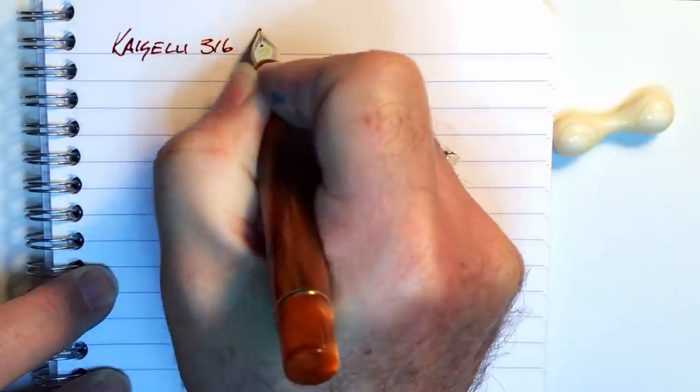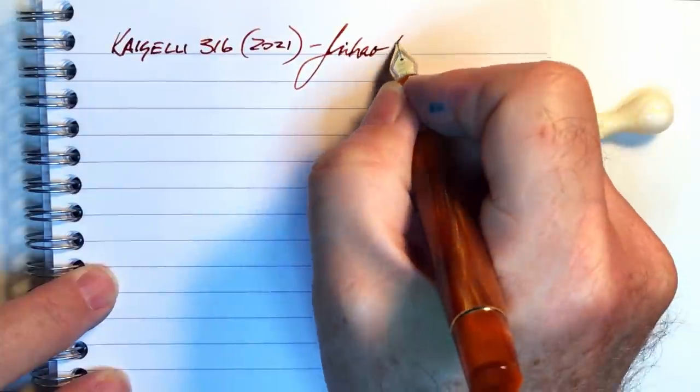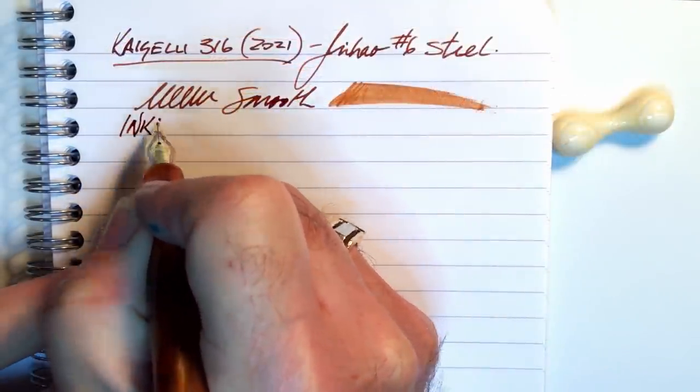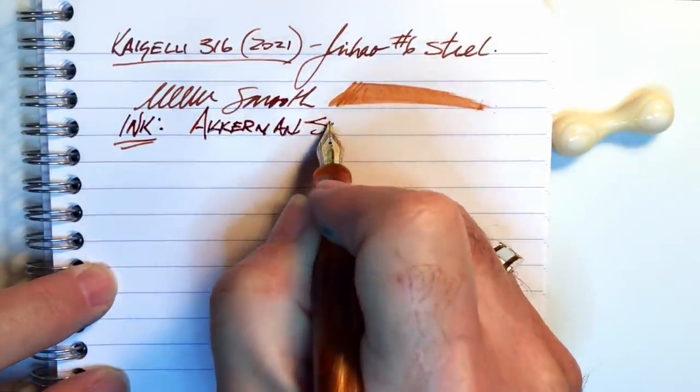We're back with the writing portion of the review. This is Clairefontaine 90 GSM paper, and this is the Kaigaloo 316 2021 edition with a replacement Jinhao number 6 size steel nib. This nib is very smooth and extremely wet, as you can see. Here's an image of how the pen wrote with the defective Kaigaloo nib — it was impossible to smooth out or adjust: it skipped, felt scratchy, and did not lay down a consistent line thickness. The ink today is Ackerman SBRE Brown.